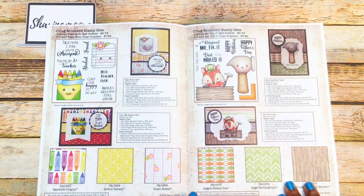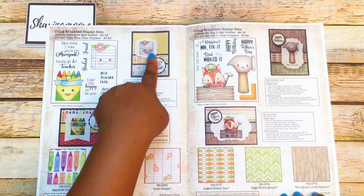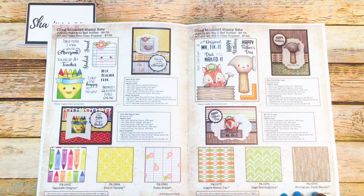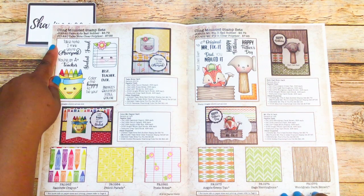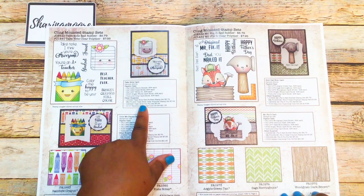There are some more teacher-themed stamps; they even have one with little notebook paper and a little tin face you can buy. The red rubber stamps are $8.79 and the clear polymer stamps are $7.95 — same pricing on the website.